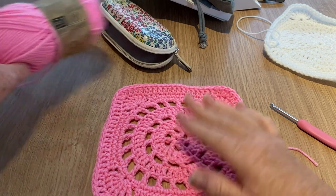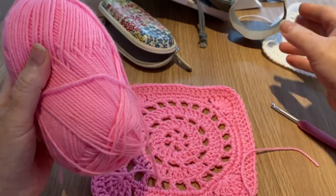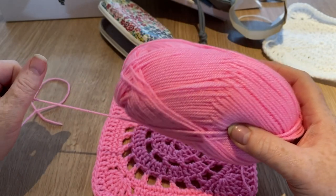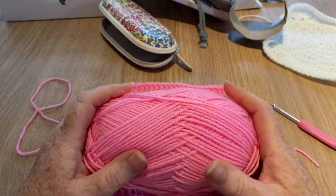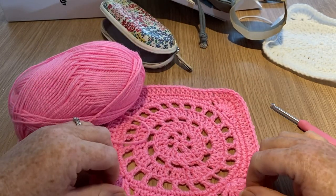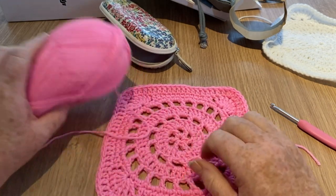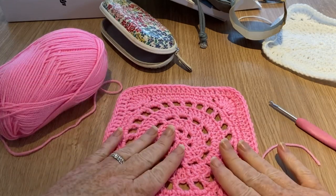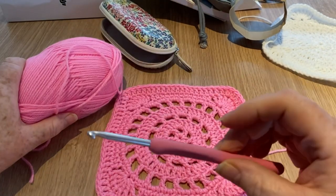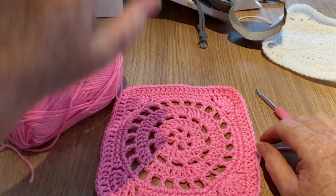I'm using Poundland Knitting Essentials, just a cheap and cheerful yarn which works up really nicely, in this pink color. It's a DK weight, a three-weight yarn. Of course you can substitute any yarn you want for this project — you can use a four-weight if you want — but you just need to go up the hook size accordingly. I've found a four and a half millimeter crochet hook works well with this DK weight.